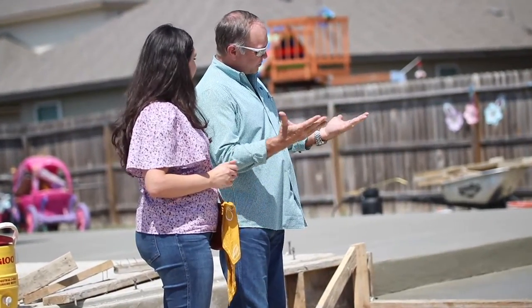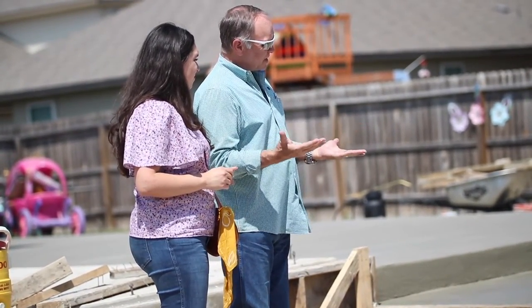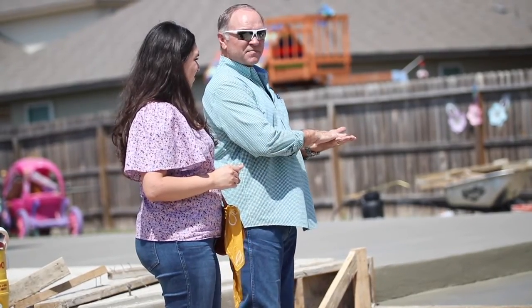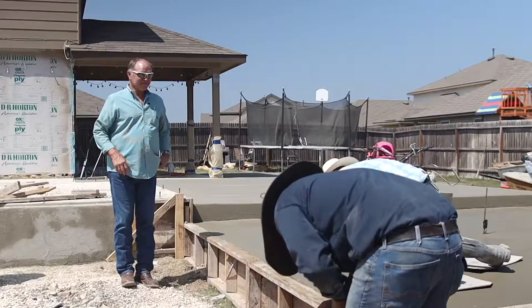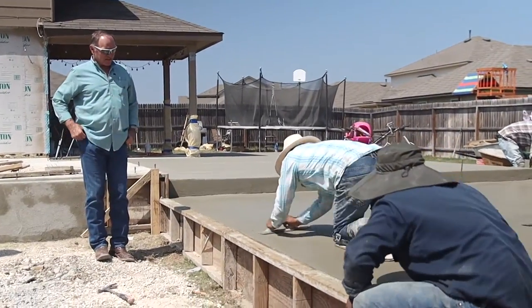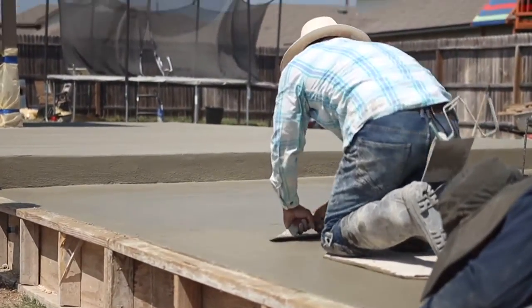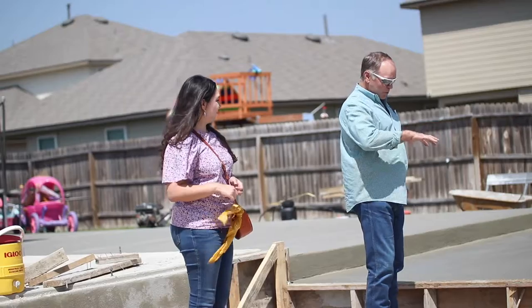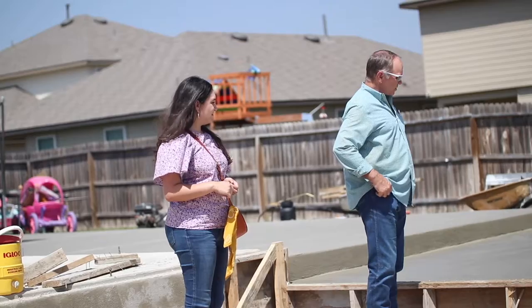He's bringing what we call the butter of the concrete — it's actually the cement — to the top. See right there, he's bringing it all up to the surface and making it real smooth. That gives you enough to broom that fine, fine material in there.